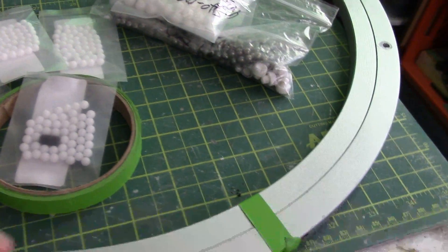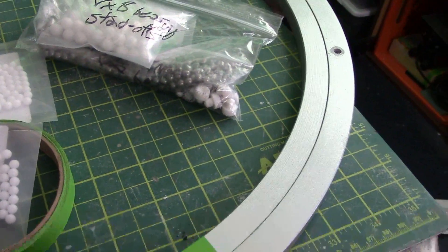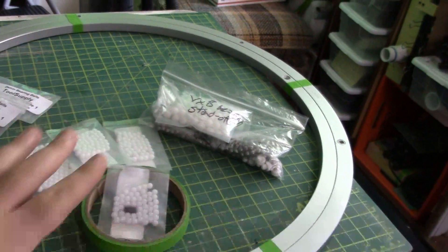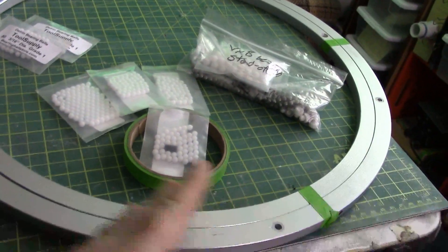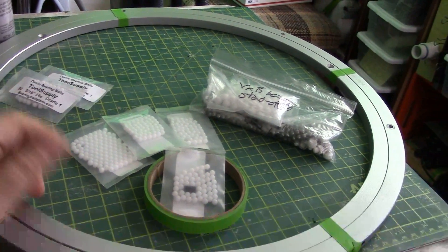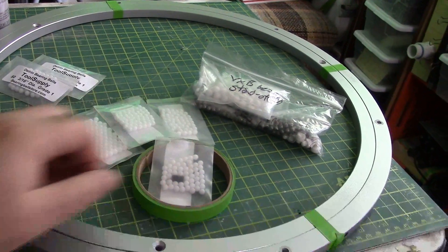Hey everybody, Gears here with some more work on our pie. So in this case, the bearings weren't spinning quite as well as they could have. I was getting maybe a quarter turn out of it before it would essentially come to a stop, and it was fairly loud when manually moved around.